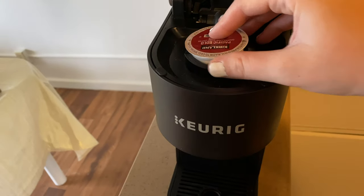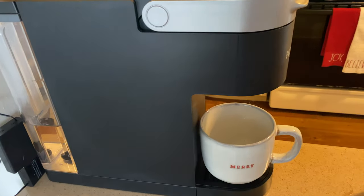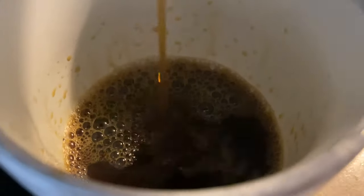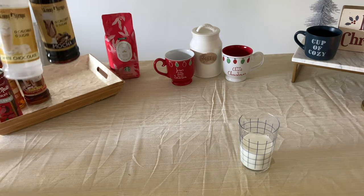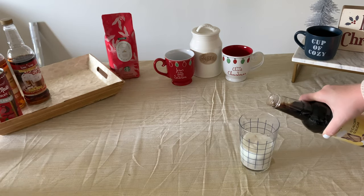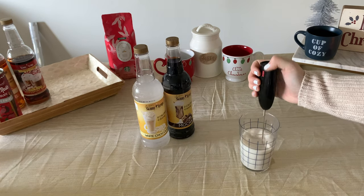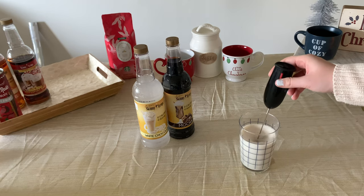For a white chocolate mocha, I'll be using my Keurig with a dark roast blend set to eight ounces to make it a darker flavor. Then I add a bit of milk — I'm using two percent — in a separate cup. I use these syrups from TJ Maxx that are only about three dollars and they're sugar-free. I add a splash of mocha and then a bit more of the white chocolate.